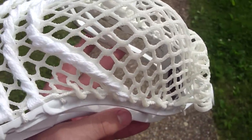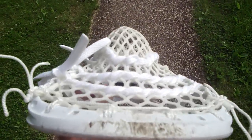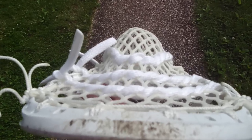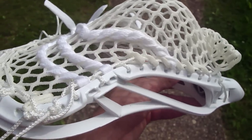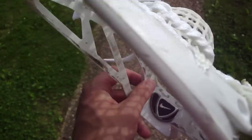A couple of tips about stringing a low pocket: you can interlock further down the head than you usually would and you can see the channel is really nice. It's not going to be huge and defined because the pocket is lower, but it's really long and smooth and creates a really nice release with still pretty good hold.